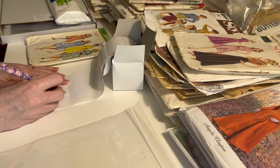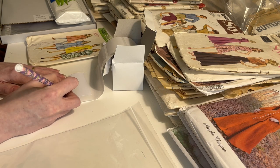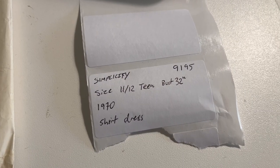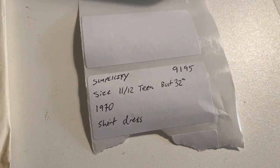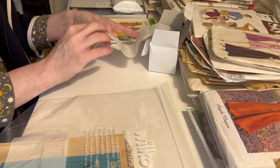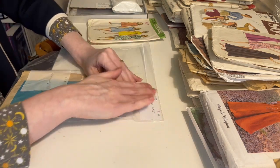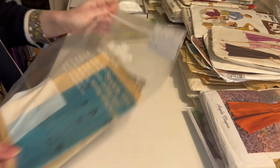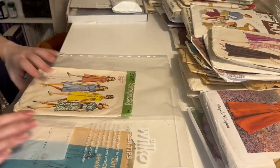And then most importantly, again in the top right corner, I put the number. So this is 9195. That's my completed label for this pattern. You can obviously adjust this to whatever works for you — put the information that you need on that label. So now I've got that label, I'm going to label my pattern baggie. So this is ready to be filed. And then the pattern envelope goes into one of these poly files and that gets filed separately.